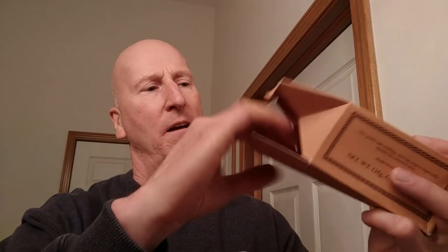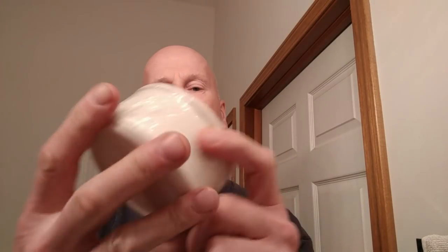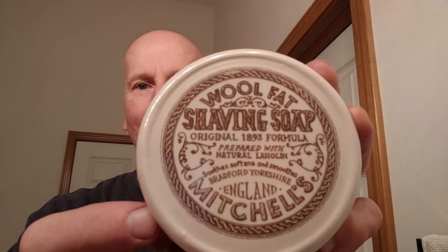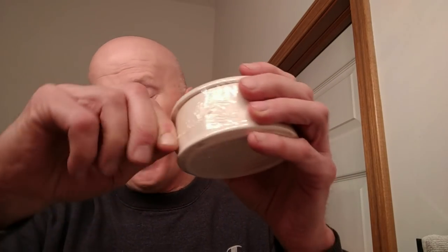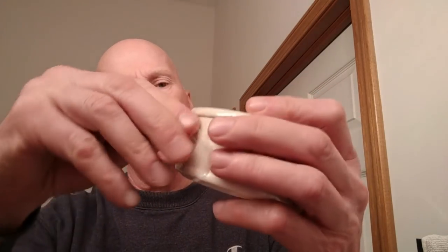Here we go — it comes in a ceramic bowl. Oh, look at that, it's nicely wrapped up! Wow, look at that, that's beautiful. And it's got it sealed, so we're going to have to break this plastic off. Okay, don't have to use the knife, which is nice.